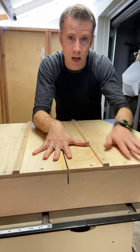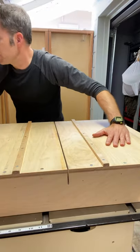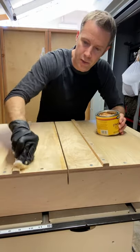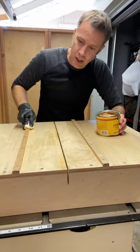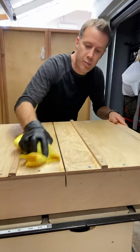Prep the underside of your sled occasionally. When I first built this, I waxed using some finish paste. Just make sure all of the surfaces including your rails have a good coat on. Take a nice clean rag and give it a good buff.